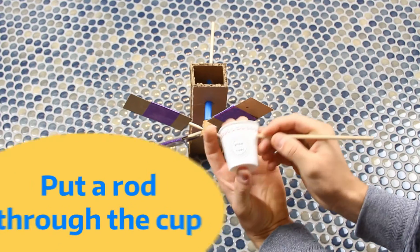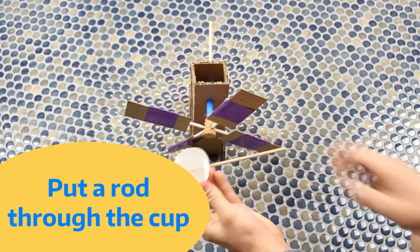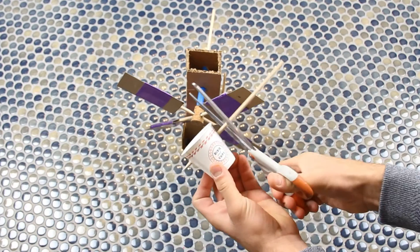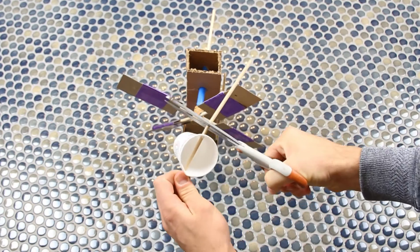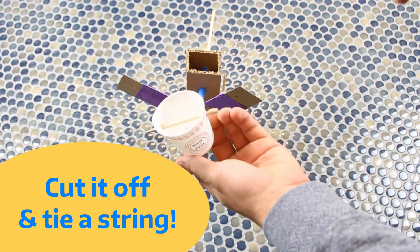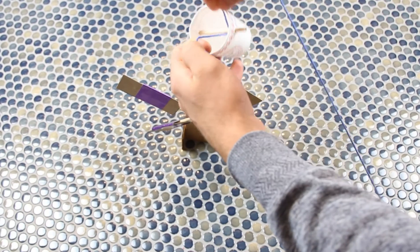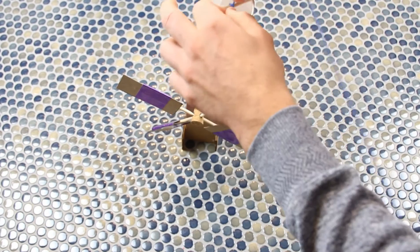What we want to do first is take our skewer and stab it through the cup, which gives us something to tie a piece of string onto. Go ahead and cut off any excess wood with a pair of scissors. If you know another way to attach some string, by all means try it. We do it this way so the cup can remain relatively straight as we lift it off the ground. A basic knot around the dowel will work.